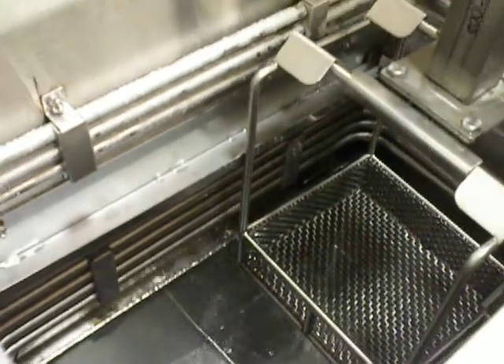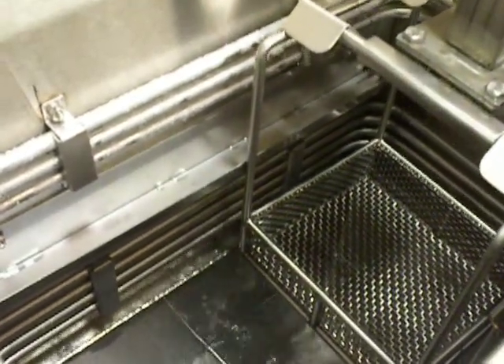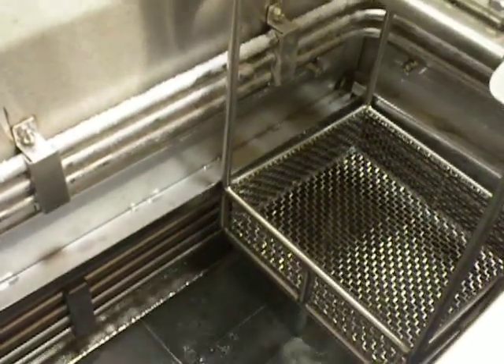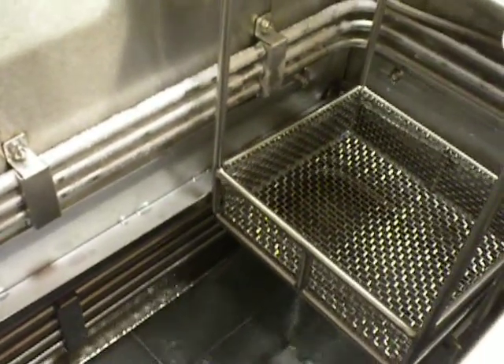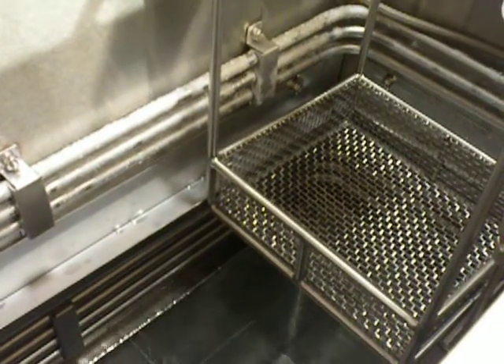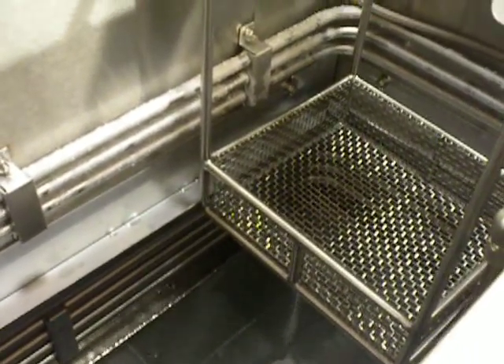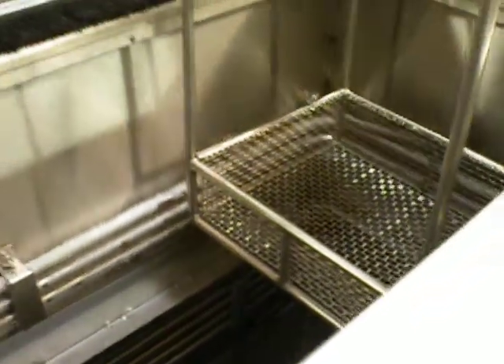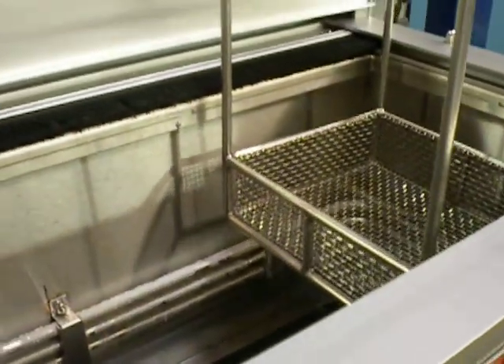Look how slow that's coming up, past the primary coils. Normally we do a dwell right about here, where the basket would stop and the solvent would be evaporated below the coils. This is to prevent what I call fugitive emissions — actually to prevent fugitive emissions.